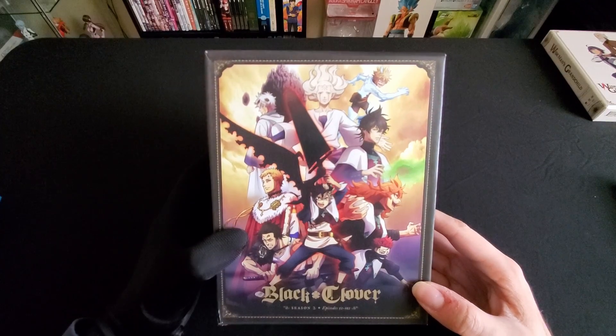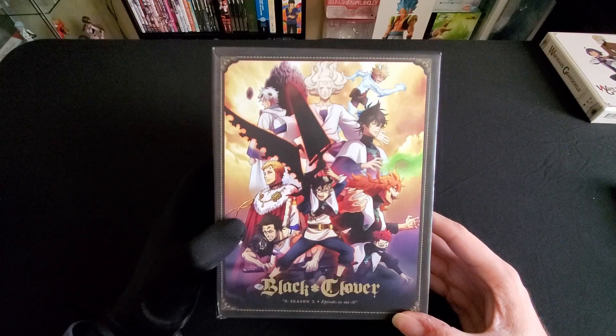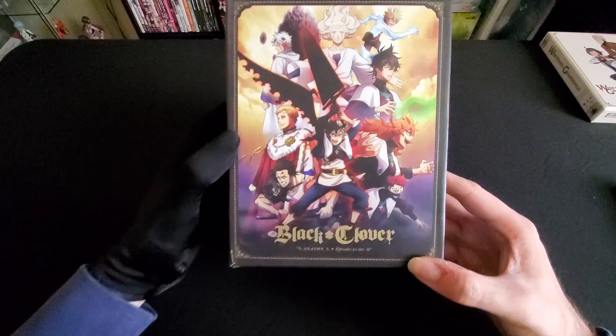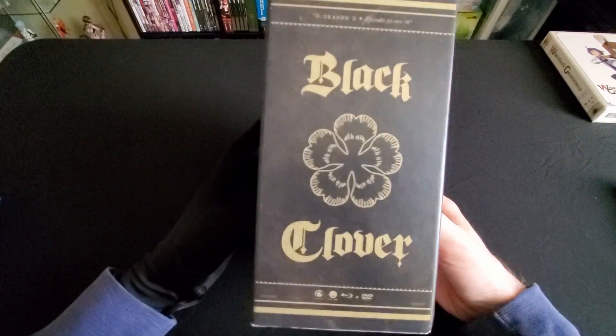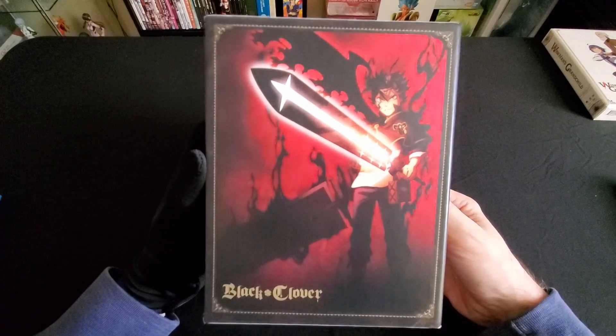Hey guys, Anaholics here back again with another anime unboxing — this time Black Clover Season 2 Part 3, with the box cover for the entire season. Nice look to the box itself, real quick.